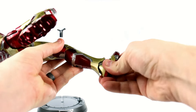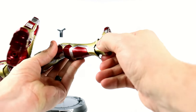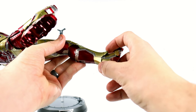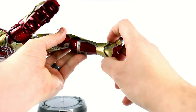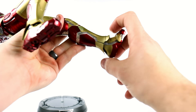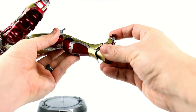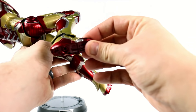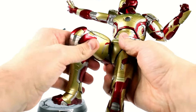Coming down to the foot — the foot is actually on a ball joint, giving you a nice range of motion. It moves forward and back, and tilts side to side. You've got a heel section here which is a softer rubber bit, and the toes are actually a little bit flexible. They don't really hold the pose per se, but they are a little flexible.